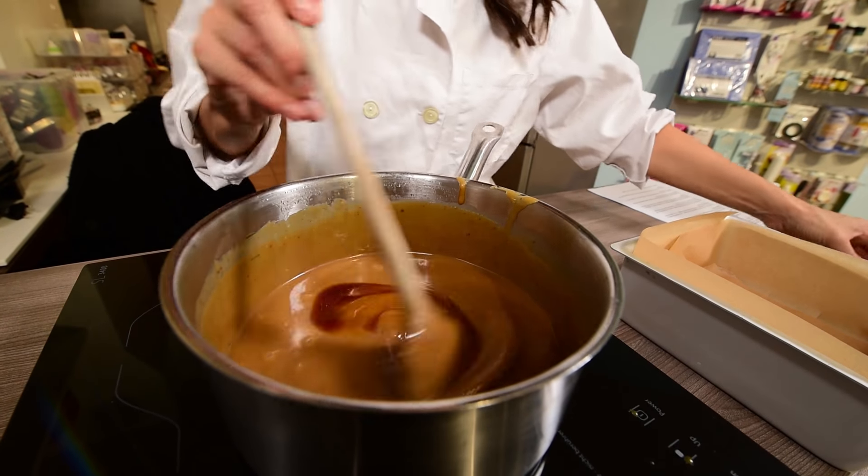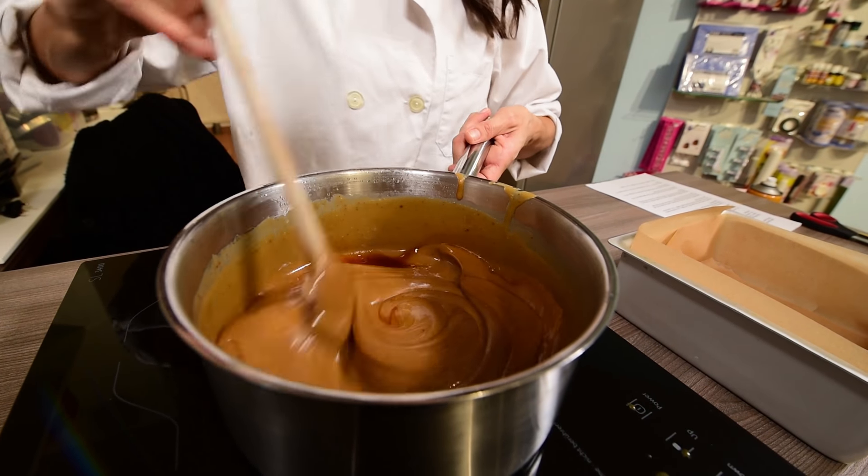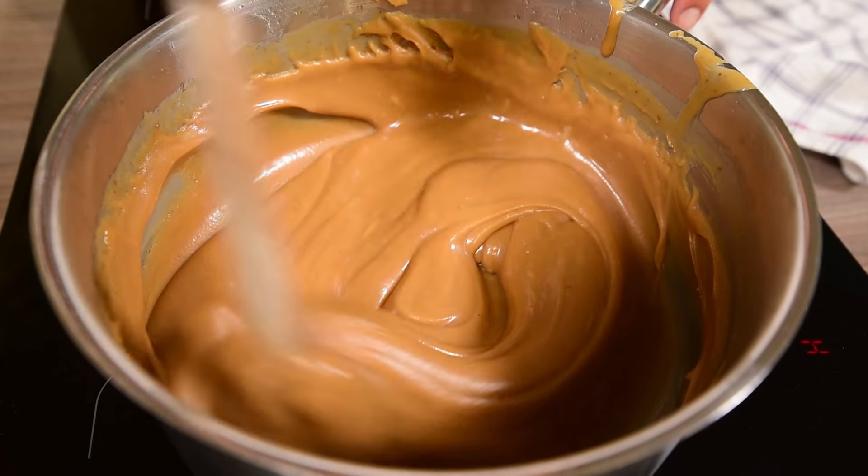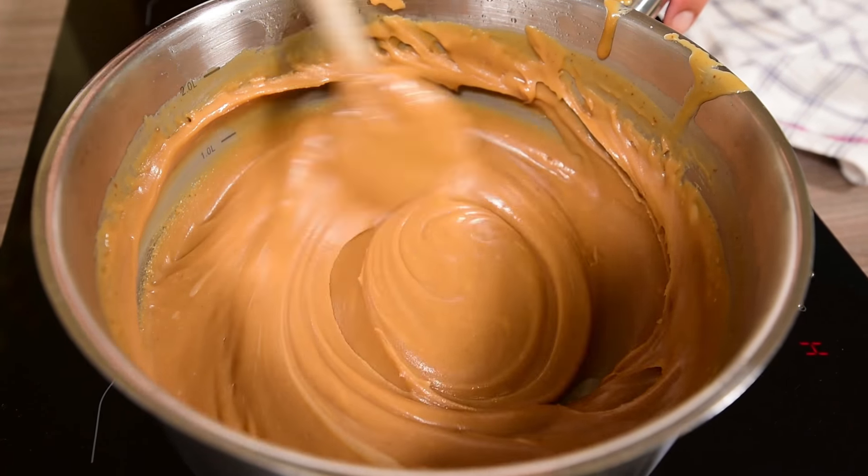Once the fudge has cooled slightly, beat in 2 teaspoons vanilla extract. Continue to beat the mixture for about 5 minutes until the mixture is very thick and has lost its shine.